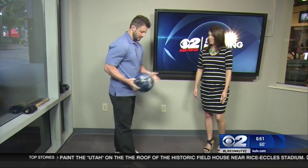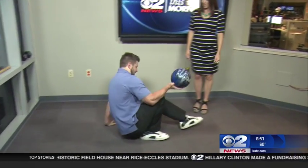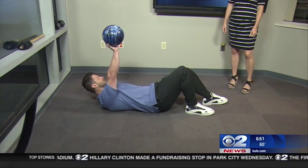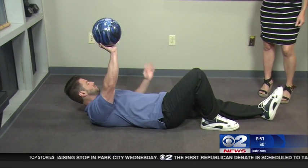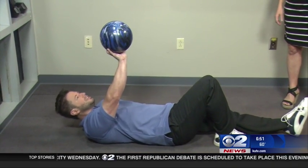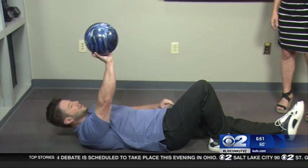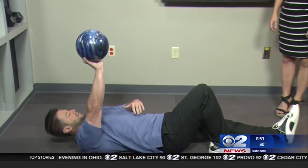Then we're going to go into an exercise called the isolated weighted crunch. So you're going to lay on the ground and hold a weight above you with one hand — a bowling ball, medicine ball, or a dumbbell. You're going to crunch up and down, bending the leg on the side you're working on. This isolates each side of the abdominals.